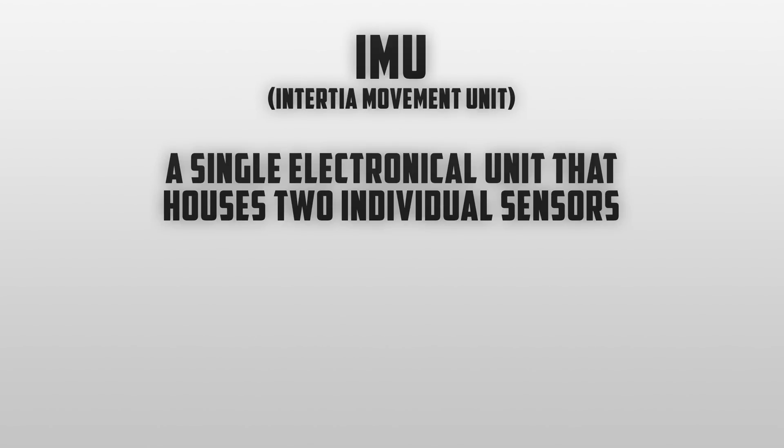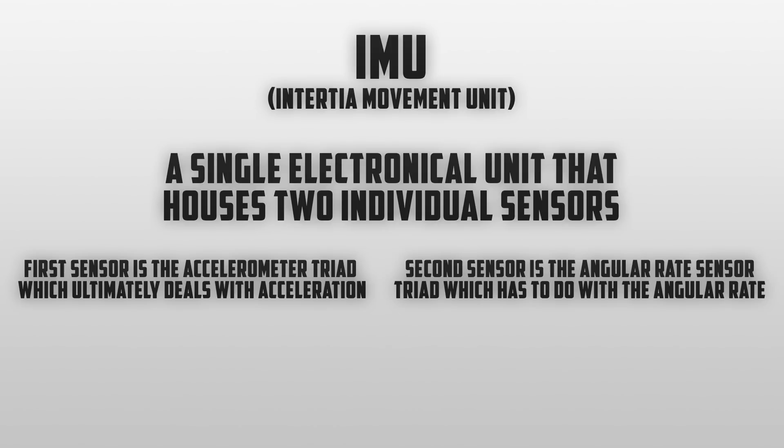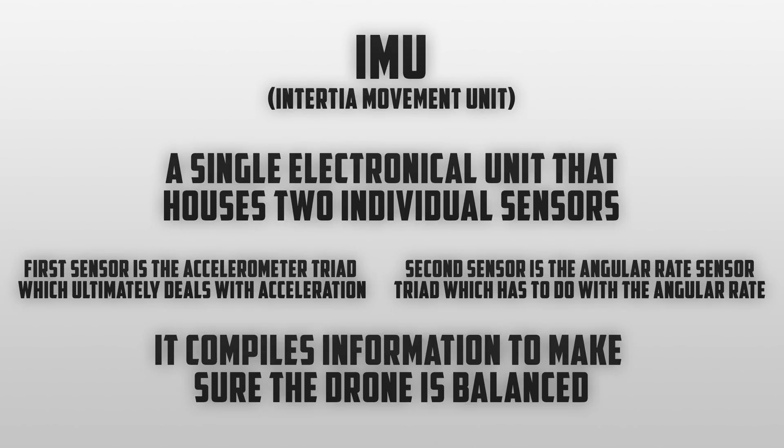IMU, or inertial measurement unit, is a single electronic unit inside the drone that houses two individual sensors. The first sensor is an accelerometer triad, which ultimately deals with the acceleration of the drone. The second sensor is the angular rate sensor triad, which has to do with the angular rate of the drone. For the average person, basically it compiles information to make sure that the drone is balanced.